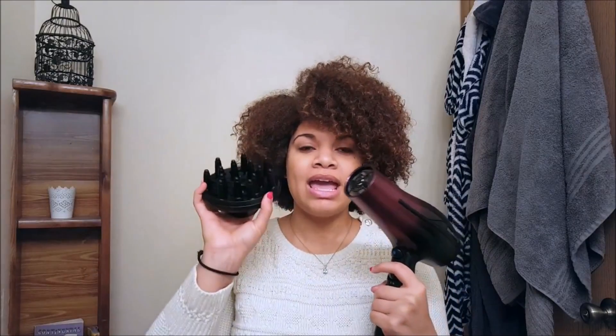Today I'm going to show you how to blow dry naturally curly hair without damaging it. I'm going to be working with freshly washed, conditioned, and deep conditioned hair — check out my last video to see how to do that. What I'm going to be using today is my blow dryer and a curly diffuser.